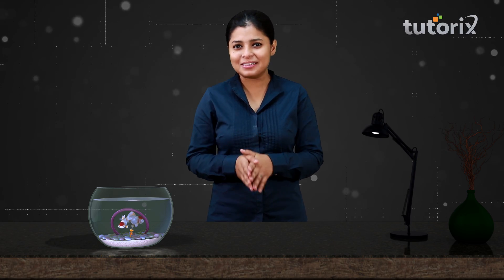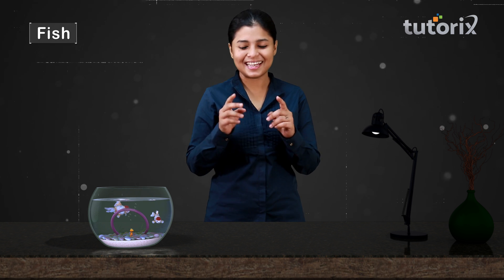When I say an animal that lives its entire life underwater, what is the first thing that comes to your mind? A fish? Exactly! So how do fishes move in water? Let us learn more about it.